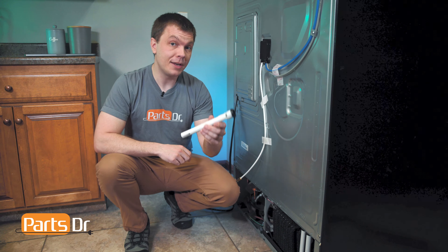Hey, it's Ryan with PartsDoctor, and today I'm gonna show you how to replace the drain tube on the Samsung refrigerator. Let's get started.